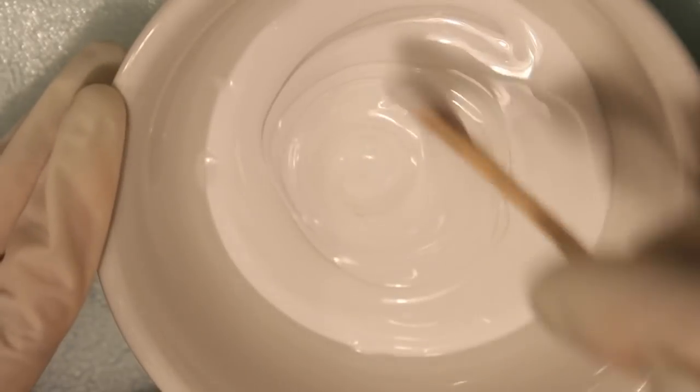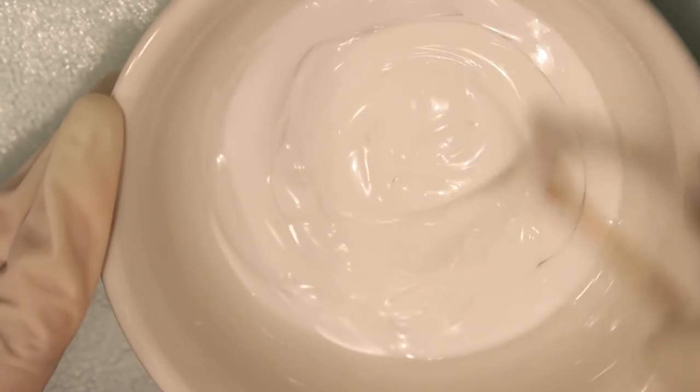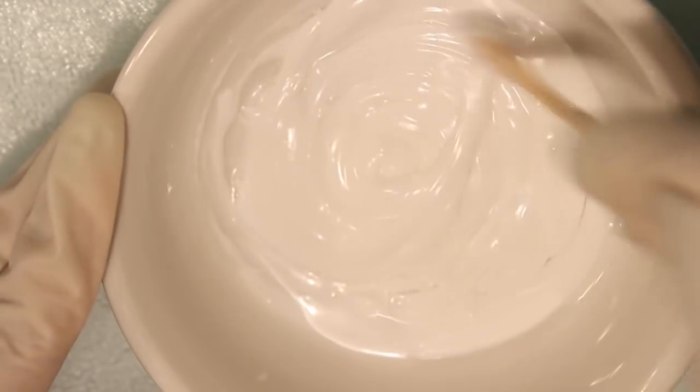Now, the most important step — mixing the two. You need to mix these two glues until they are well combined, forming one airy mixture.